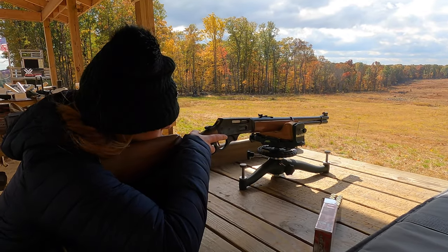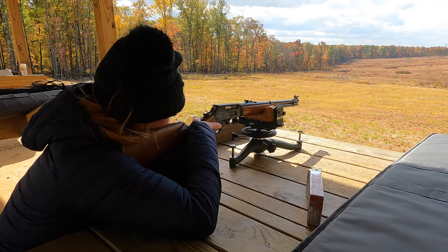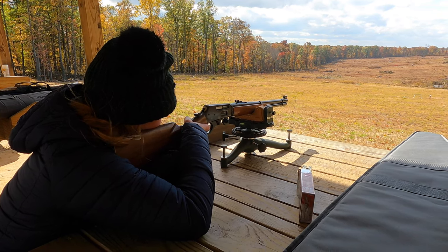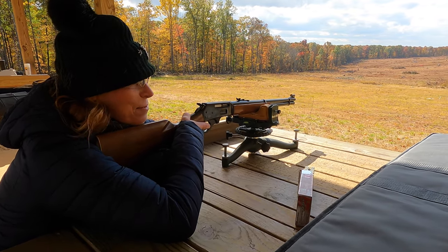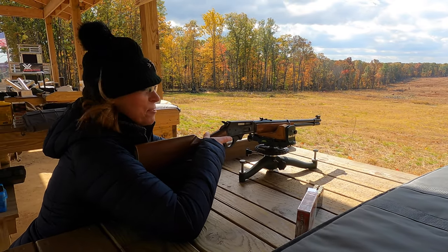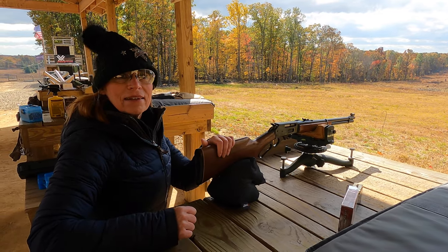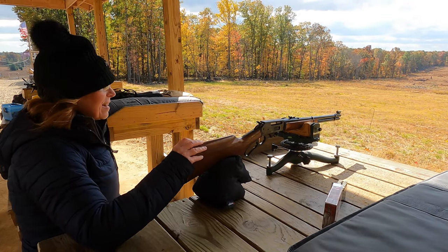This is Roseanne's first time shooting the Marlin lever action 30-30 — that steel plate at 100 yards. Wow, that feels really powerful. That's pretty sweet. Do you feel like you're on Yellowstone? A little bit, yeah. Not as cool looking as I could be if I was on Yellowstone. That's pretty badass.